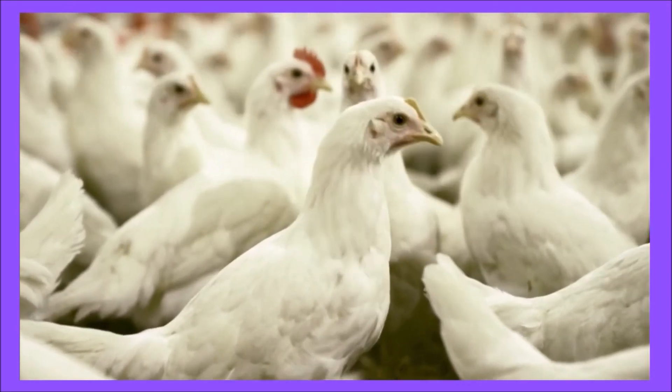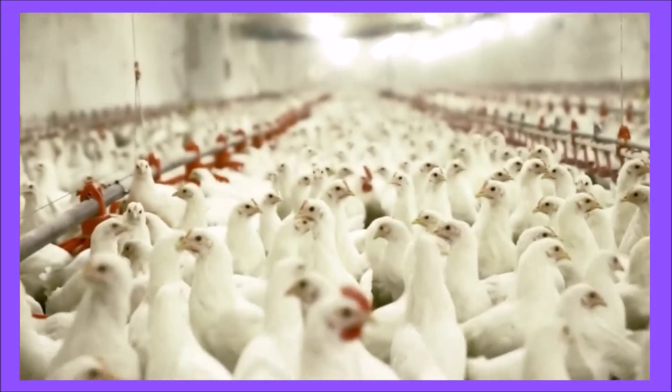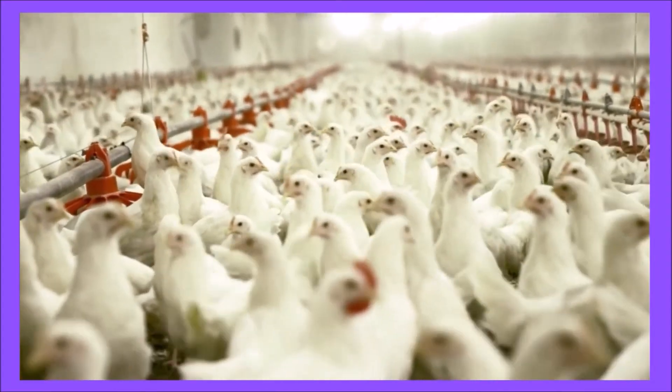The following footage shows a veterinarian at Griffin Farms taking blood samples from the brachial vein of several chickens. As mentioned before, viewers' discretion is advised.